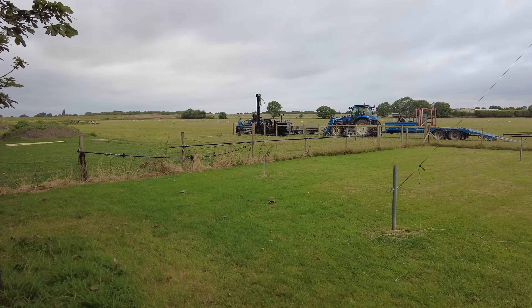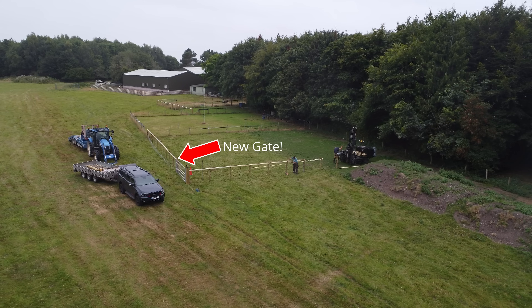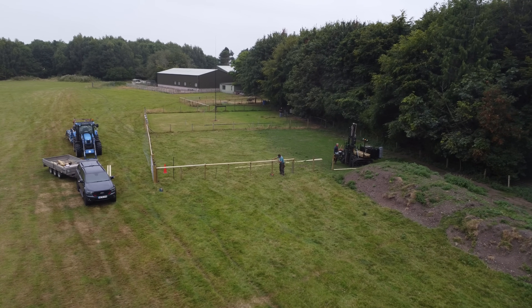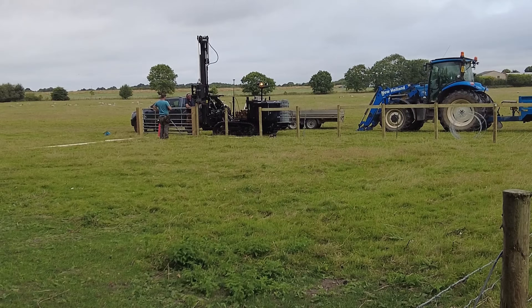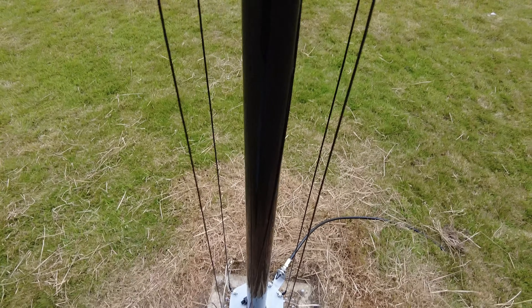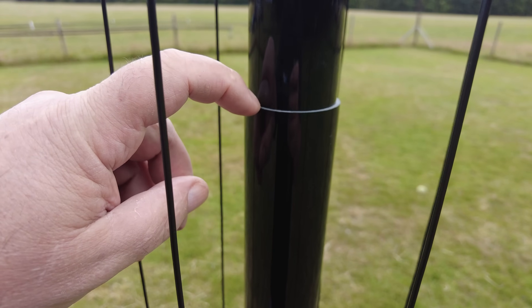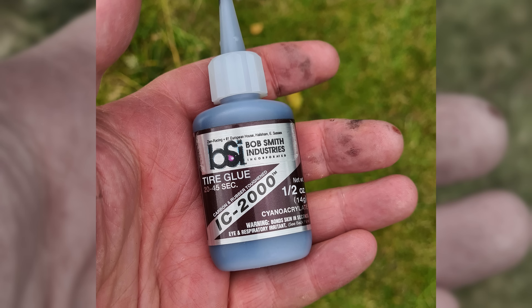It fits. I'll come out to the field — they're putting in the fence. We installed these and they work fine, and rather than putting those easy clamps here I did an experiment and used IC-2000 from Bob Industries.